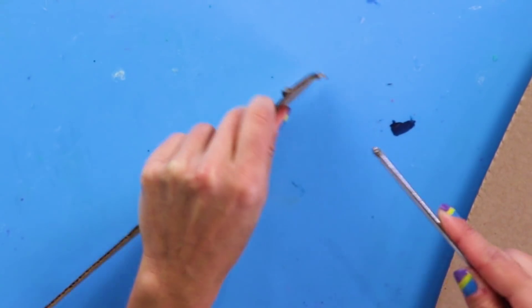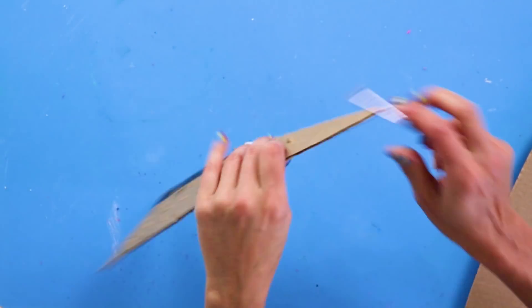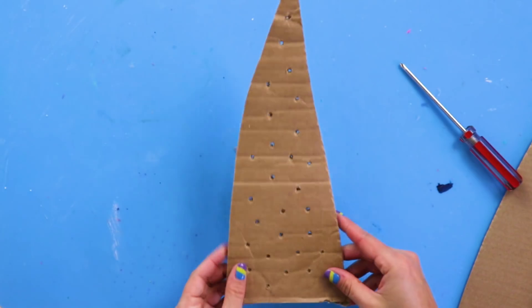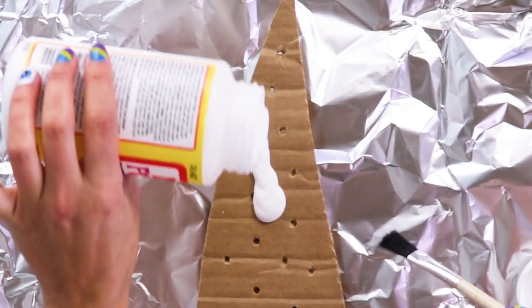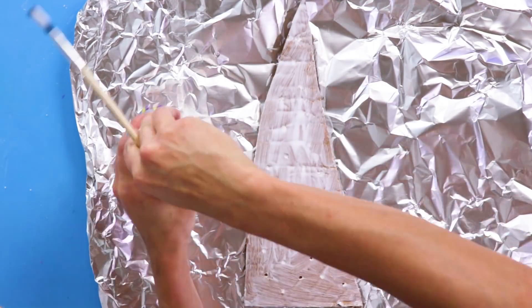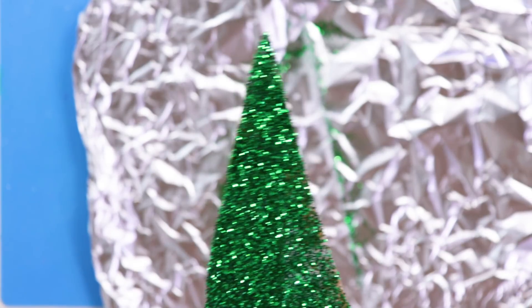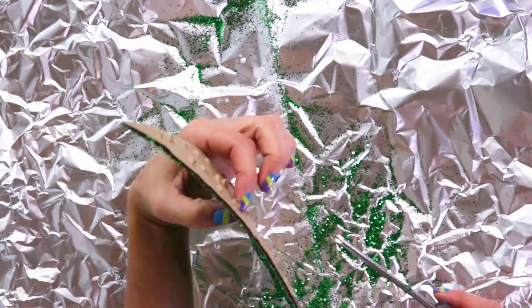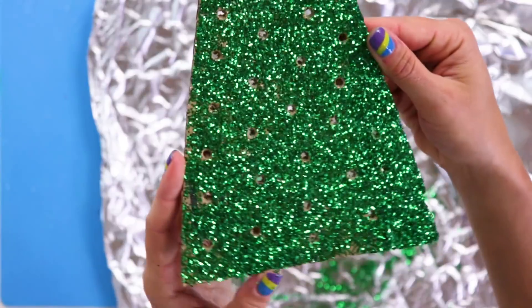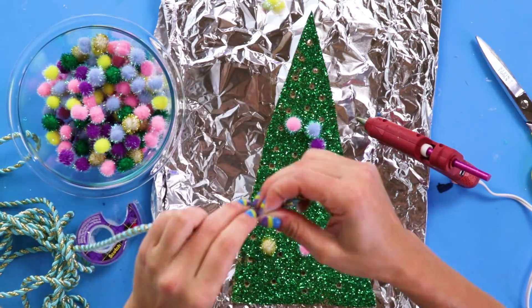Next, use a screwdriver to carefully punch holes all over the tree. Now add a coat of Mod Podge. Glitter time! Don't be shy — add as much as you want. After it's dry, repunch your holes to clear out any excess glitter. If you want, add some decorations — go crazy!